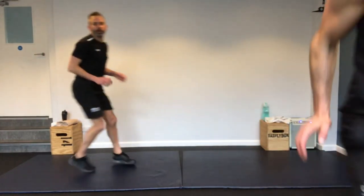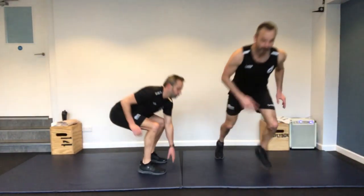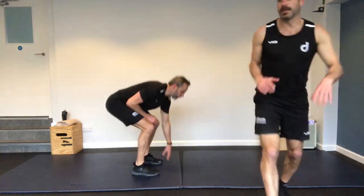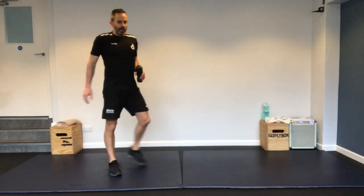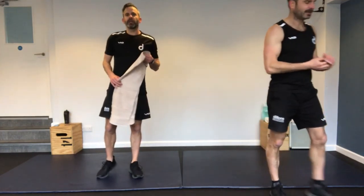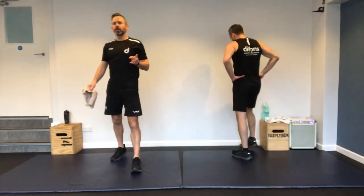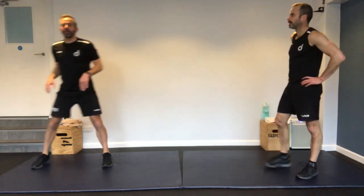Last one — forward-backward dash. As fast as you can. Nearly there. Stop. Alright, take a break — we've done the main section. Well done.